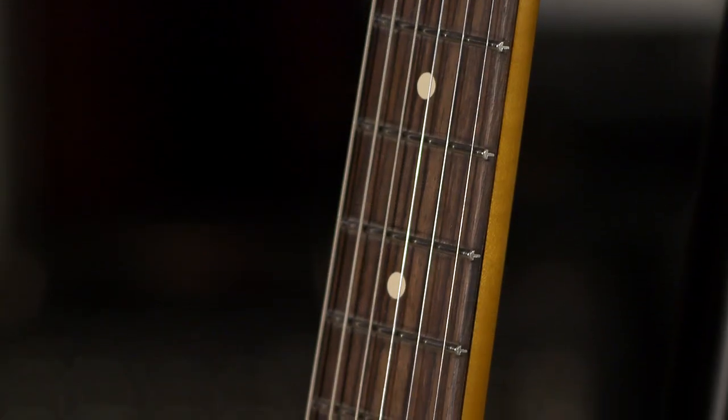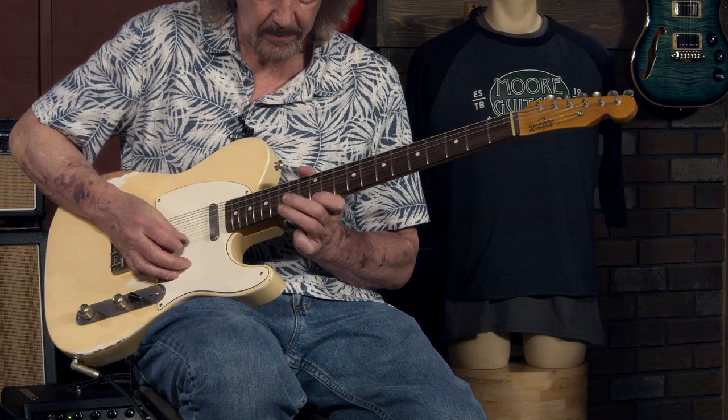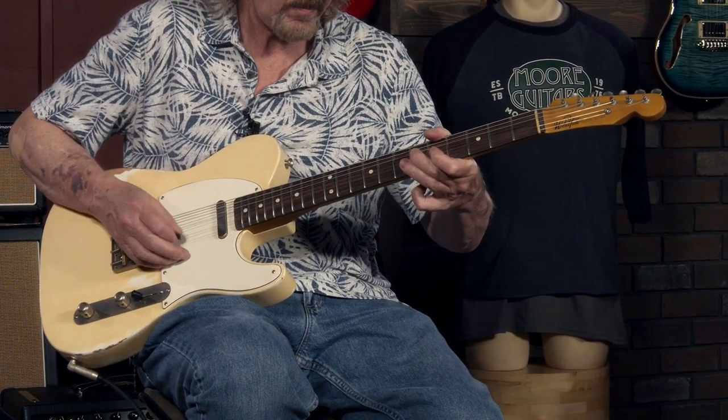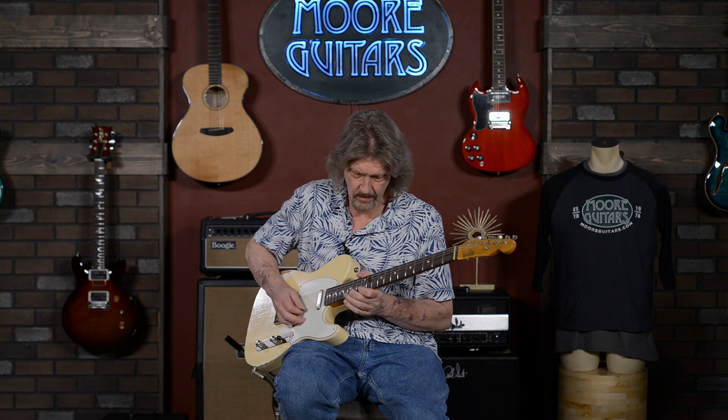I also especially like the few Telecasters I've played with Rosewood Necks. I just have never developed a feel for Maple Necks, so on any of the Fender-style instruments I always gravitate toward the Rosewood Necks. But this has — even when you get in the high register — just a balanced tone with everything that you would expect out of a Tele. To me that is just gorgeous. If I could play country, this would fit just right in that style.